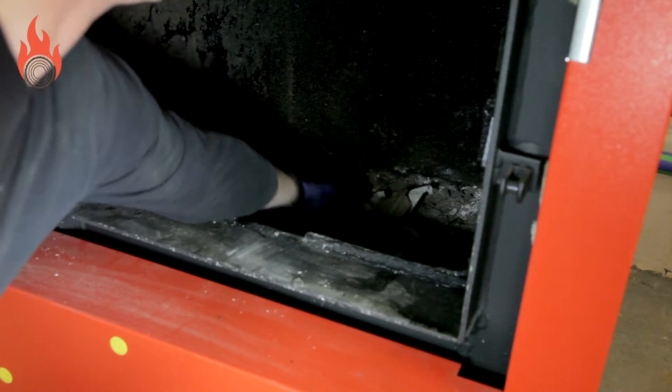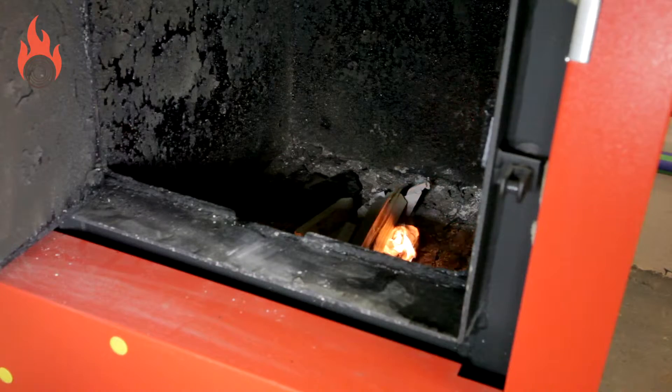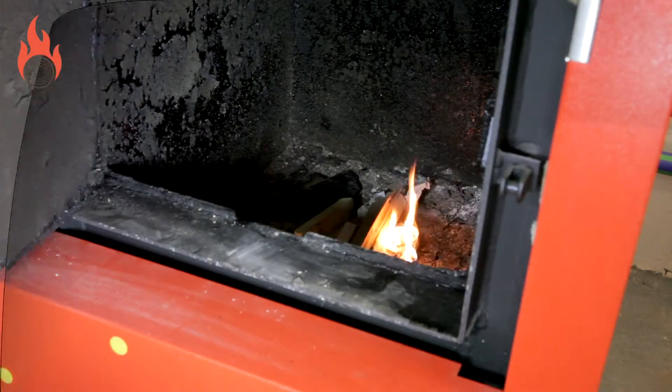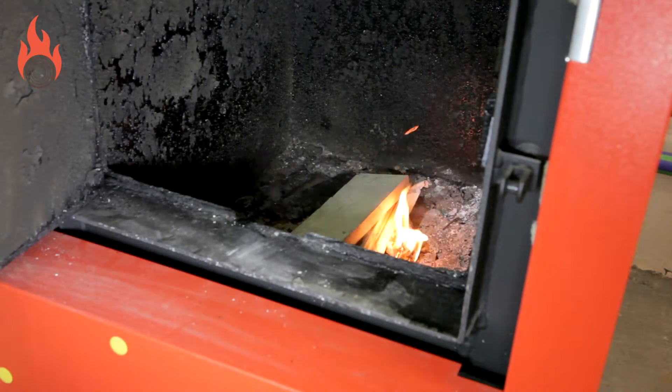Start a small fire with kindling on the grate. Slowly add pieces of wood and a few smaller logs until the fire is self-sustaining and can be spread evenly across the grate area. Restart the draft fan again by pressing the add fuel button.